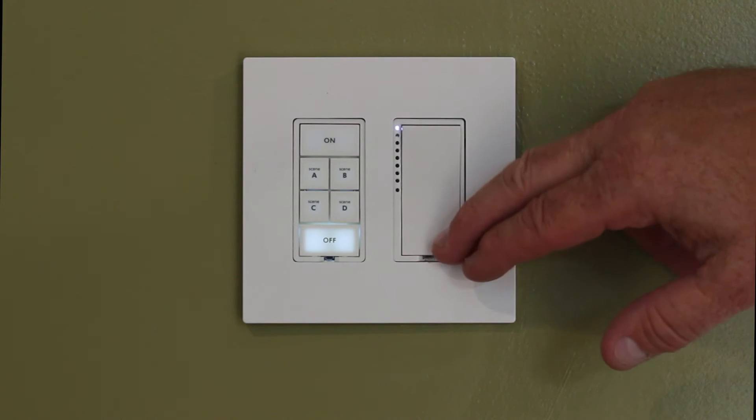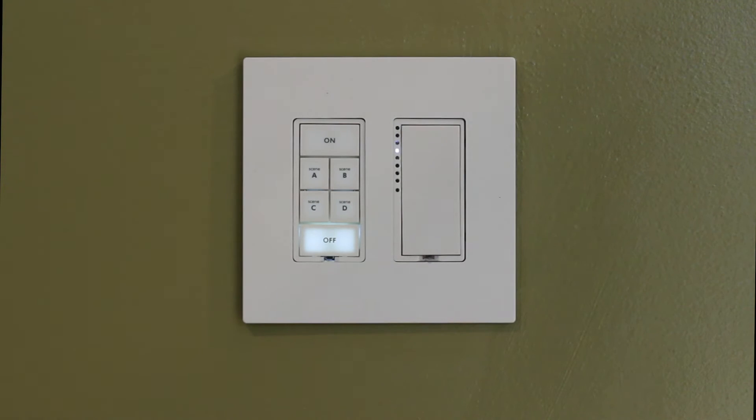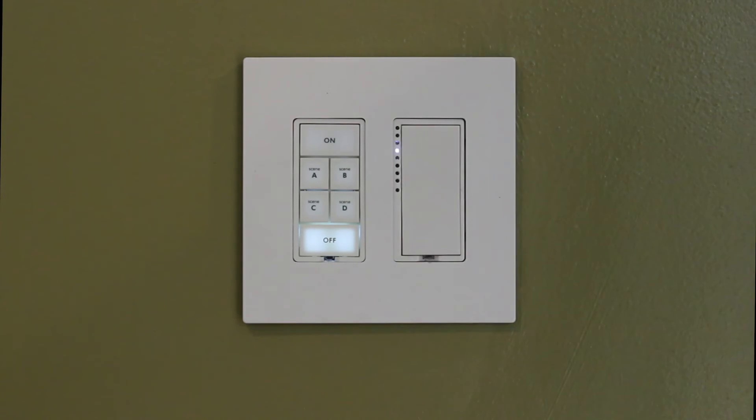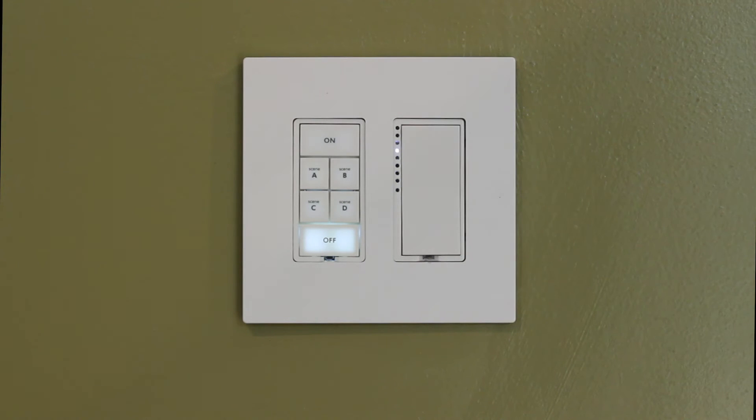I want to adjust it down a little bit, so instead it goes to about 65%. What I did is I press and held the switch in the down position, then let go at the desired level. I'm going to follow it up with a set and a release on the set button — it's very quick. Now, when I turn the switch back on from the off position, it's going to go to my 65%.